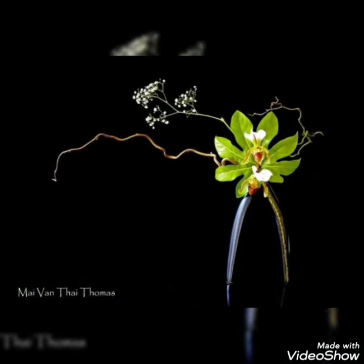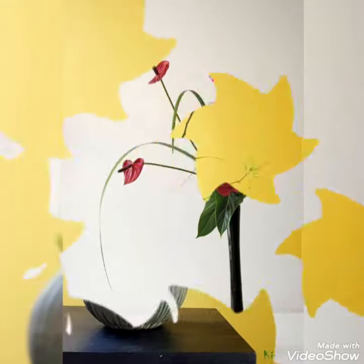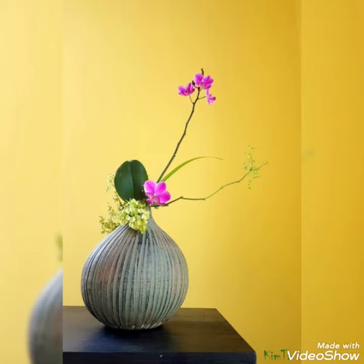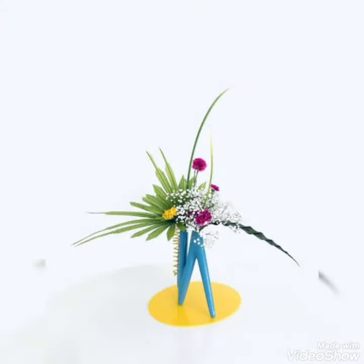Today in this video I bring some latest collection of beautifully decorated Ikebana floral arrangements for your home settings. You can create these sort of beautifully decorated ideas from your most lovable flowers.